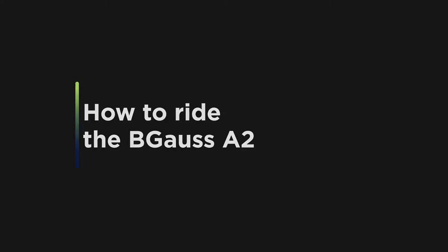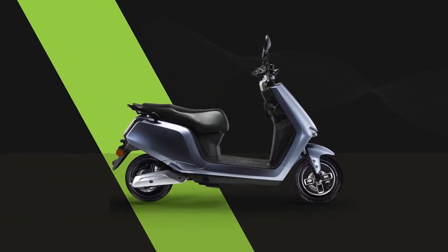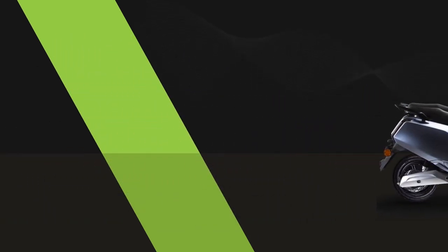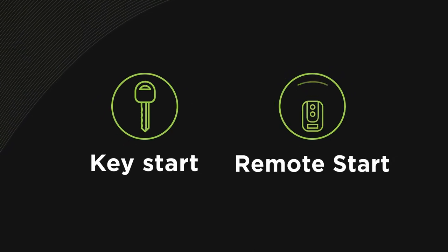How to Ride the Begoss A2. Ready to ride our sassy and contemporary model? Here's how to rev up the Begoss A2. There are two easy ways to start your e-scooter — choose your style.